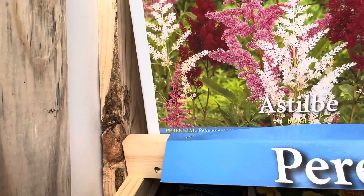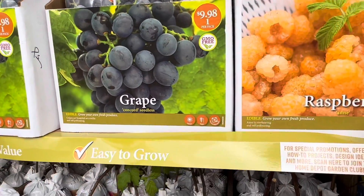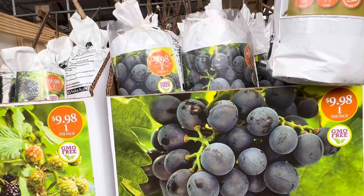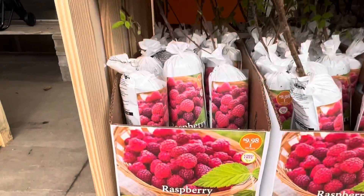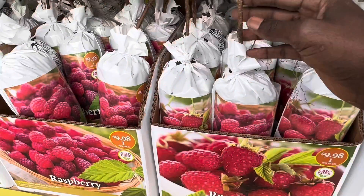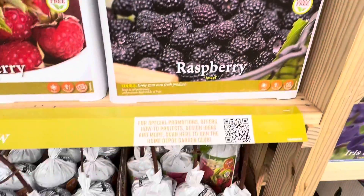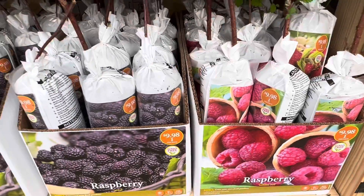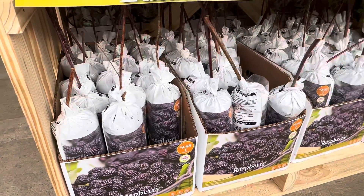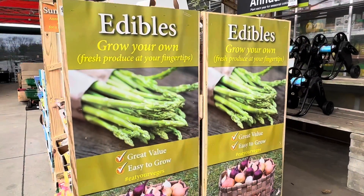Over here they have more perennial flowers. On this rack they have fruits — grapefruits, raspberries, strawberries, and blackberries that you can plant. They come in bags like this that you just plant and they start growing. This raspberry here has already started growing — all you need to do is put it in the ground and you'll start getting fruit from your garden.